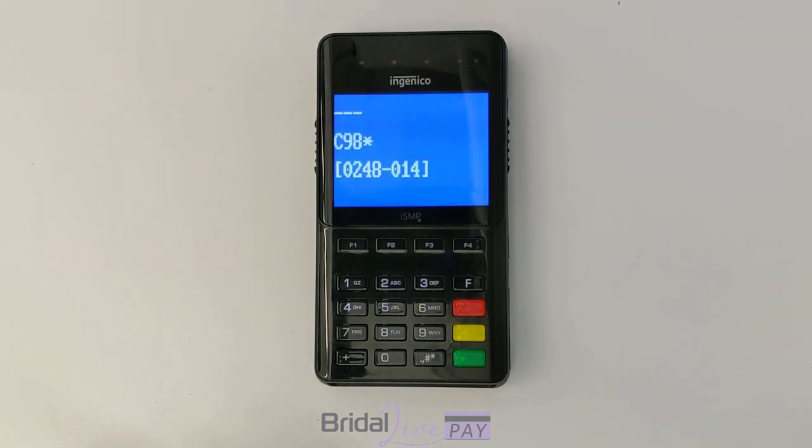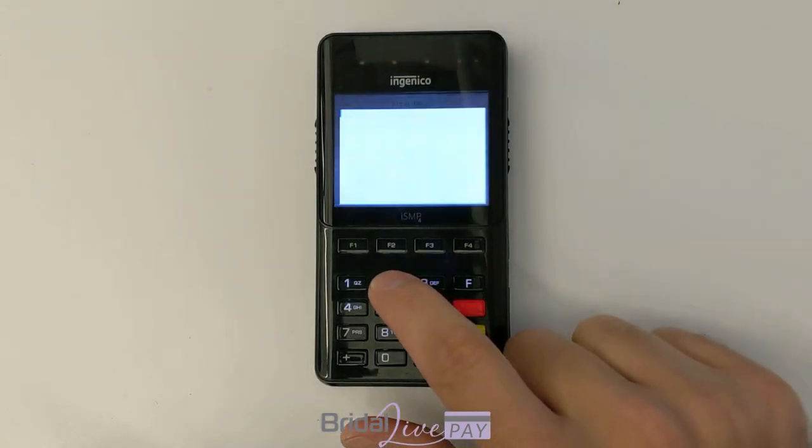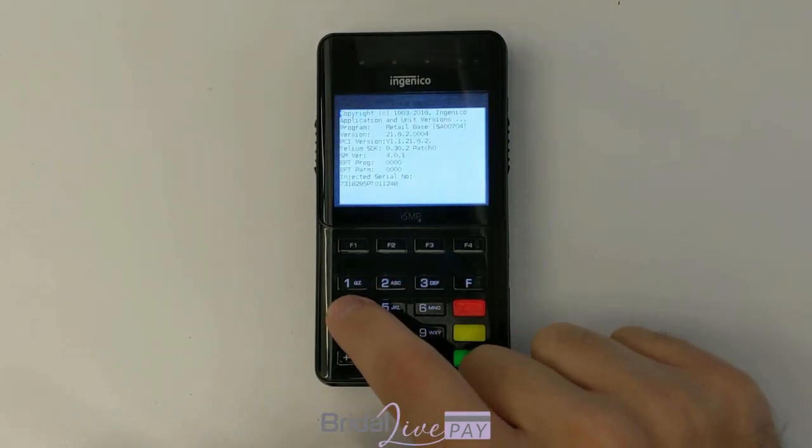You'll see the device begin to go through its boot up process and eventually it will come to a splash screen. When you see the splash screen, you'll hit 2634 and then the green button, which is the Enter key. So wait for the splash screen to come up. Here it is — 2634, Enter.